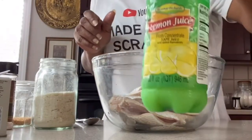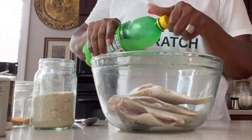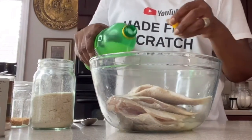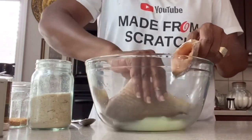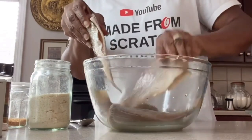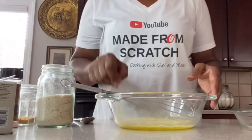Get your fish ready by taking your lemon juice and pouring it all over the fish. It doesn't need to cover it completely, but you want to make sure you toss it in the lemon juice and let it sit for maybe five or ten minutes, just soaking up that flavor. We're not going to rinse our fish.